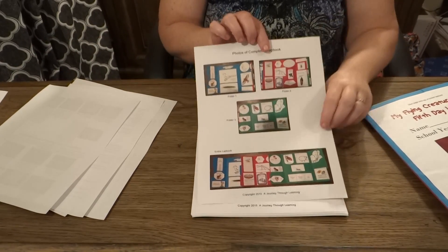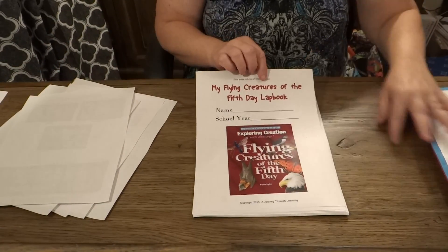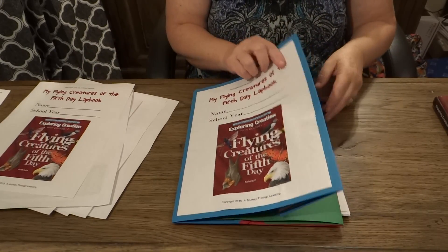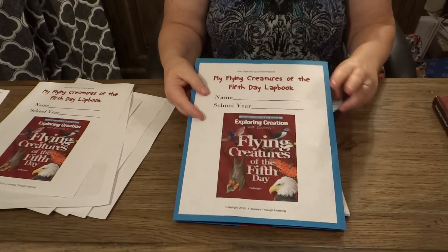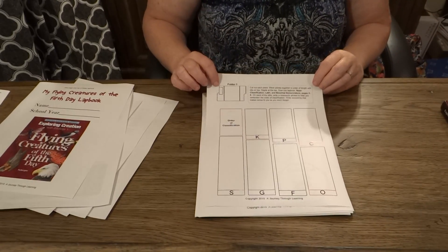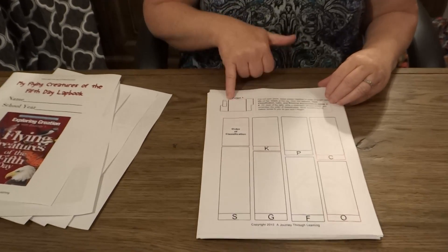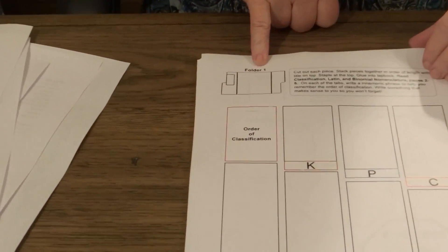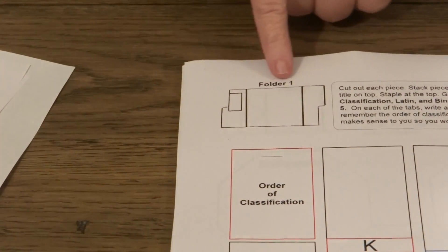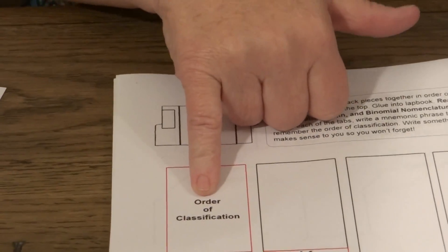Then we give you a photograph of the finished product. And then this is your cover page — that's what you see right here on top of your lap book. This way your child can put their name and their school year on their lap book. Then you get to the first booklet. Right here in the corner is a placement key, and we show you that this booklet that your child is going to make goes in folder 1 right here in the corner. It's the one called Order of Classification.